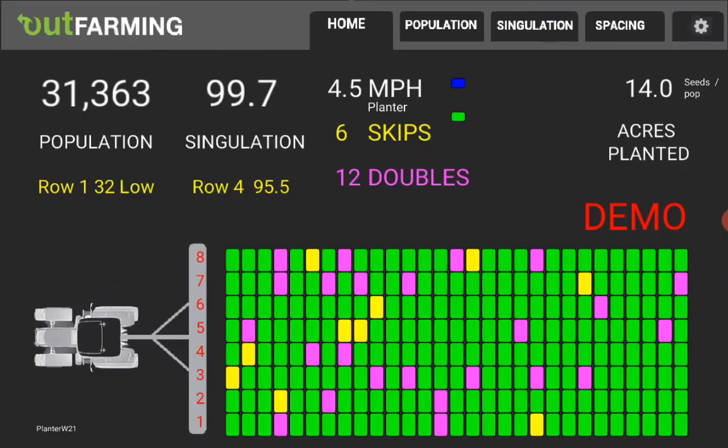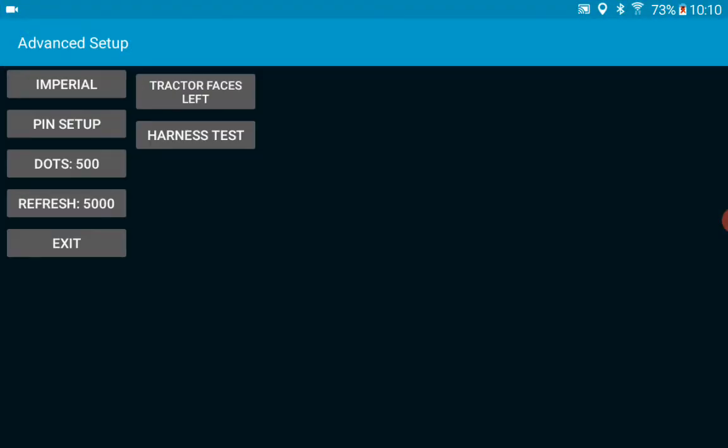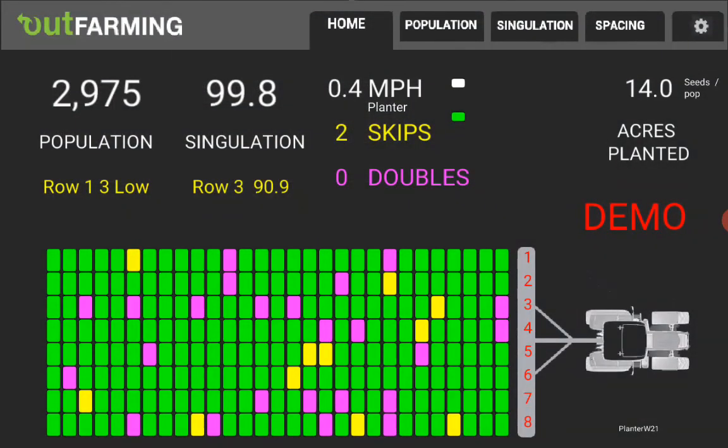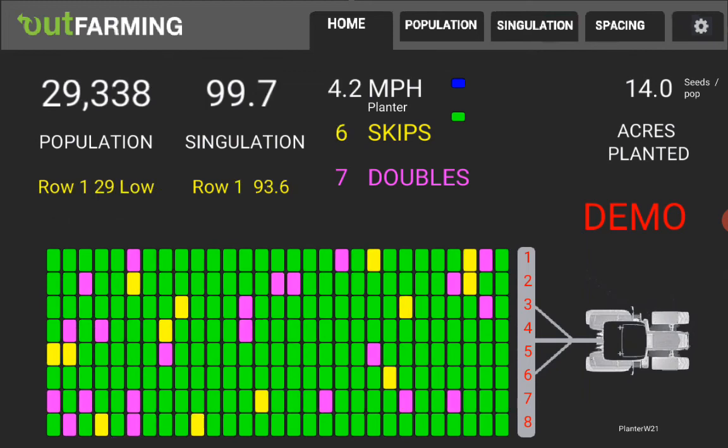One more feature: on an advanced screen I can make the tractor face to the right instead of to the left. So depending on which side of the tractor you've got the tablet on, you may enjoy having it face one direction or the other.